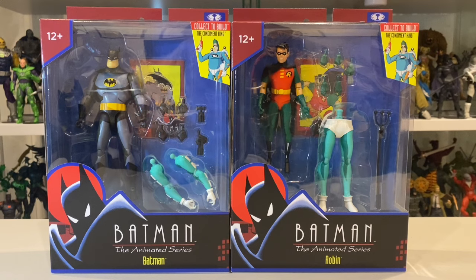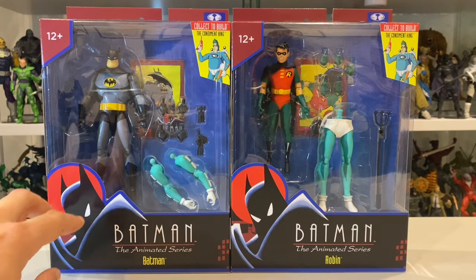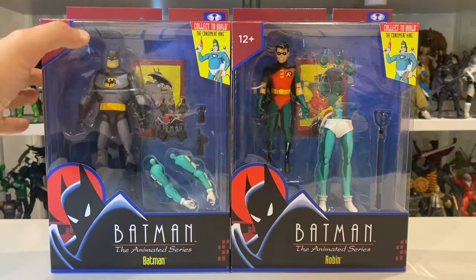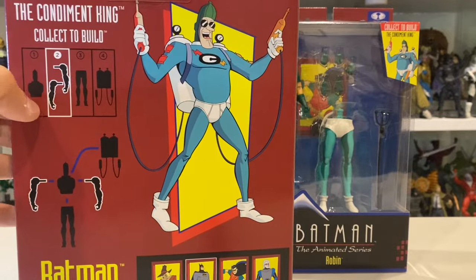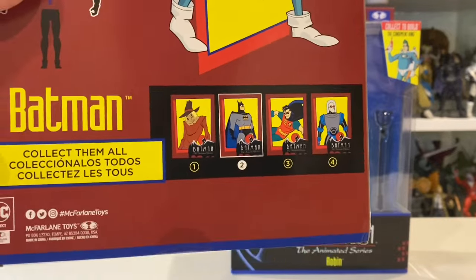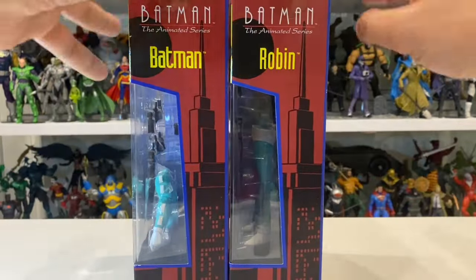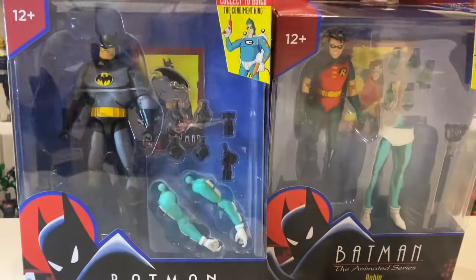In terms of the packaging, I think these look really great. I love that classic opening credits design with Batman sort of hidden behind his cape — I really think this looks fantastic. You can see the Condiment King there, beautiful art on the side, and on the back it shows us Condiment King, the parts that come with the figure, and the entire wave — Scarecrow, Batman, Robin, and Mr. Freeze. I think these are beautifully produced and look immaculate. But the question is, how cool are they? Let's get them open and have a look.